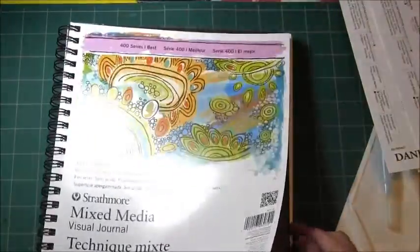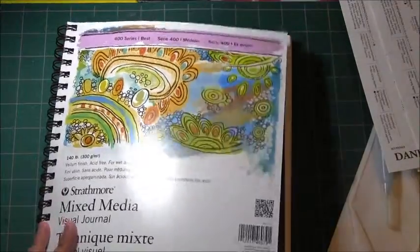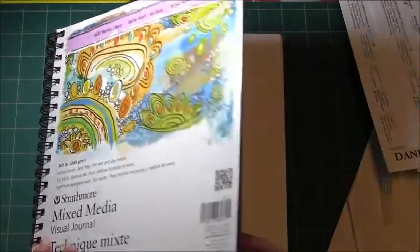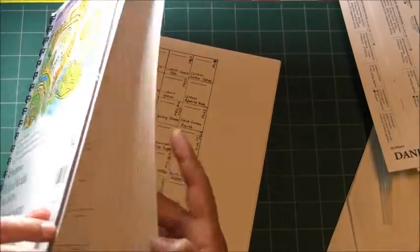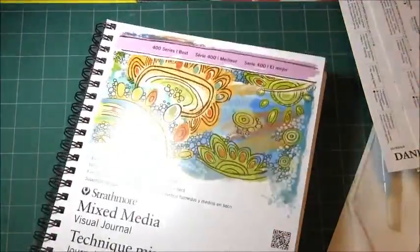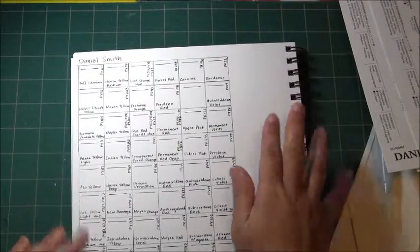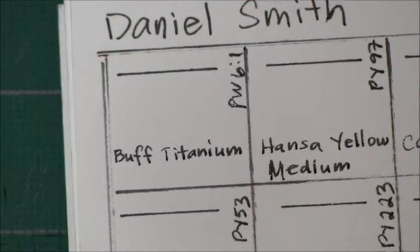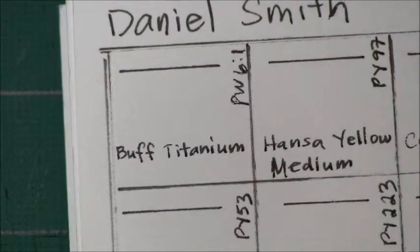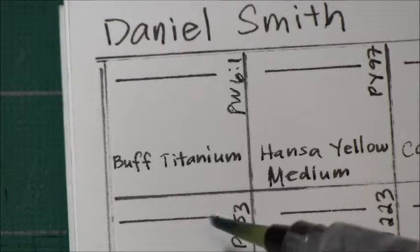I want to see how these watercolors will react with this paper, and it's also a very sturdy paper. I like to keep my swatches in a permanent form, that's why I will use this notebook. I will use a water brush to do my paint out today, and we're going to start with Buff Titanium.